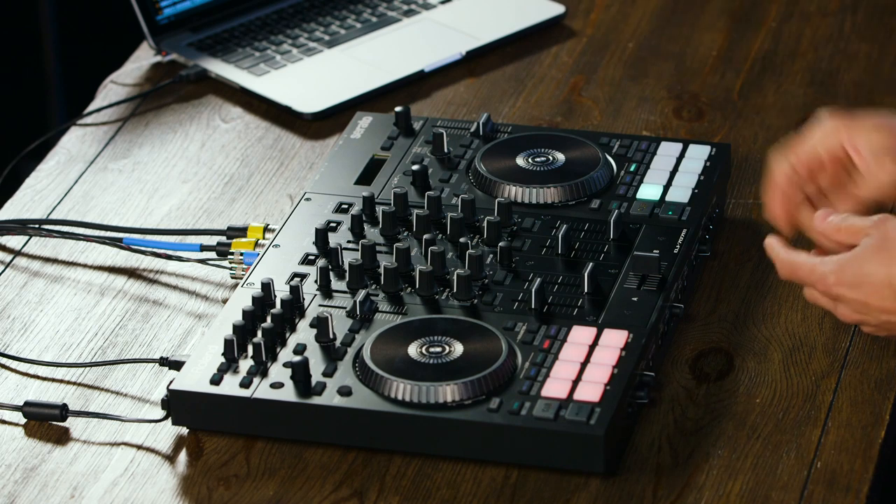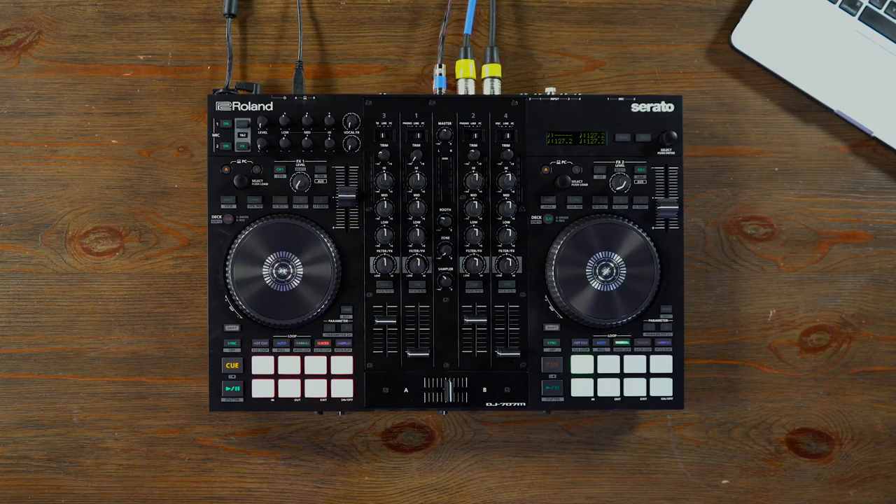Also for multi-ops, if you've got a lot of DJs that you work with, you can export those scenes and re-import them onto individual DJ 707M controllers that they may be using in the field. That's a great way to keep tabs on quality control and make sure it sounds exactly the way you want it to at those venues.